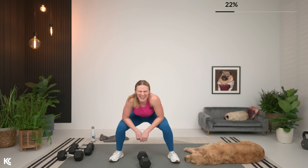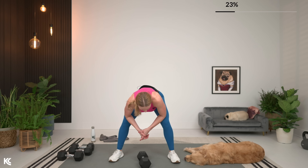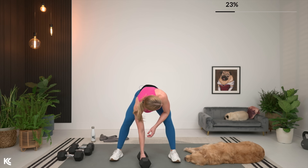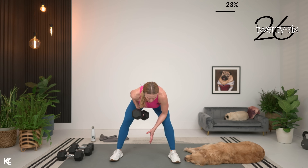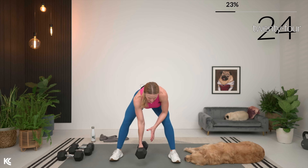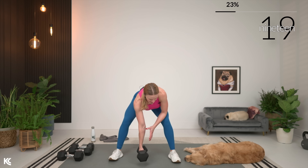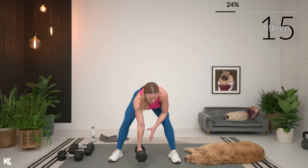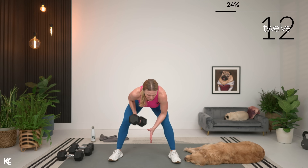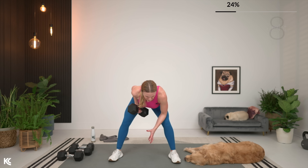Same thing, same side. Grab that weight. Let's row. Down and squeeze. Make sure your back is staying flat. Think about good posture here with your chest — don't let your shoulders round. Hold it at the top for a second, feel that back work. Make that mind-muscle connection right here. Wrap that shoulder blade around and squeeze.